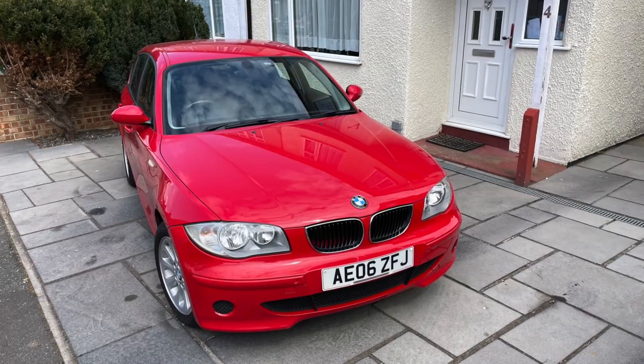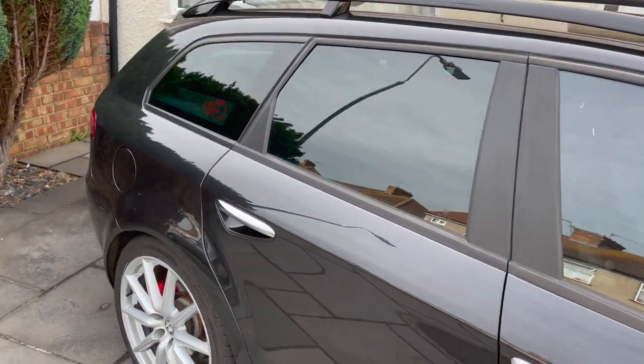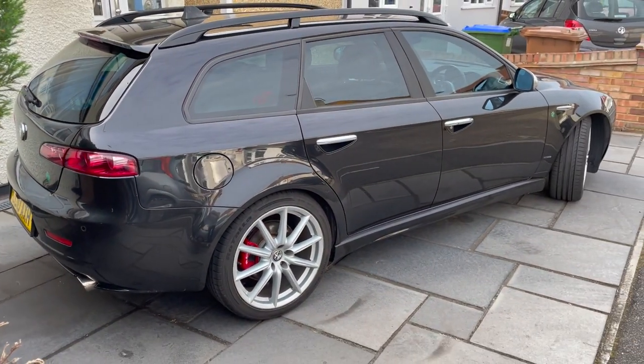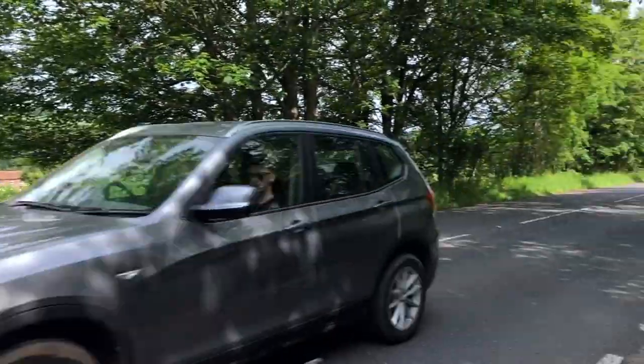I've had this car for about a month now, driving it as much as I could to get a good feel. Mrs. Jimbo's initial thoughts were that it was too big — after a little 1 Series she thought that was much better for driving around town, which is predominantly what her driving involves. I'd agree to some degree — this isn't a natural city car, though it's happy enough. This car is much more at home munching motorway miles and doing longer trips.